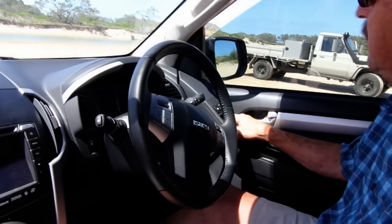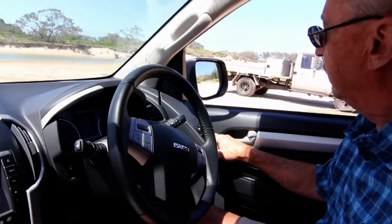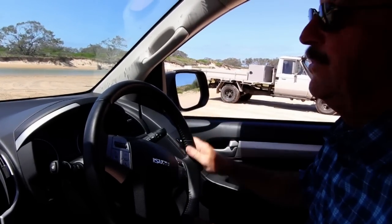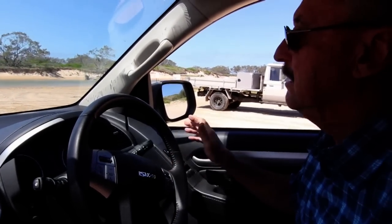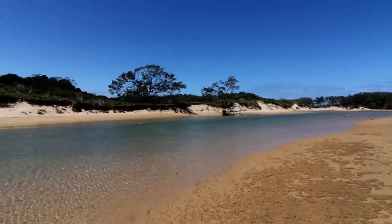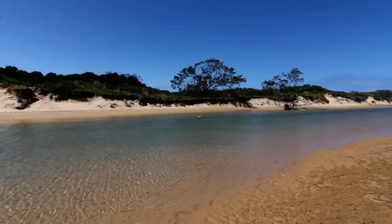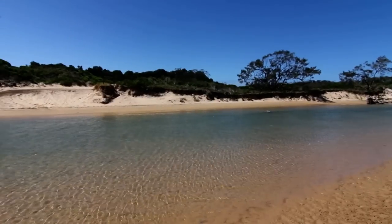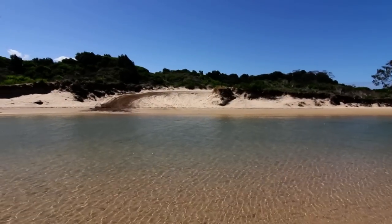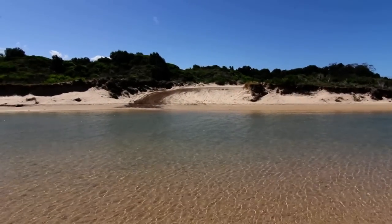Another thing we have to do is make sure the power windows are down. If the vehicle stalls — and it would need to be a lot deeper than this crossing — and the water started to come in, we want to be able to get out. You can't open a door against water pressure. So these precautions are necessary for all creek crossings, even shallow ones like this.